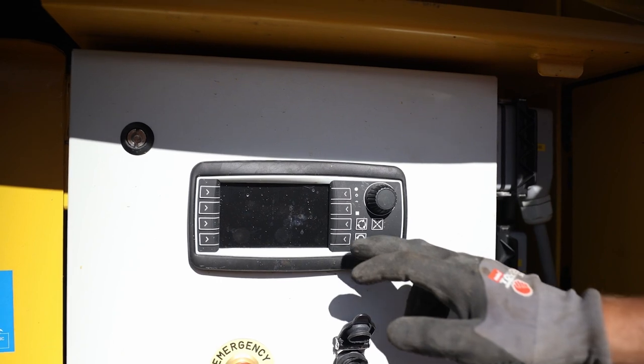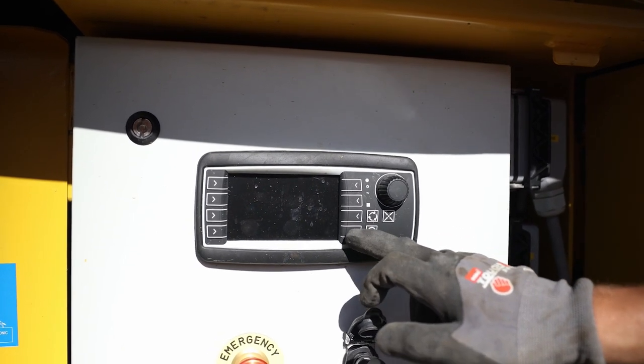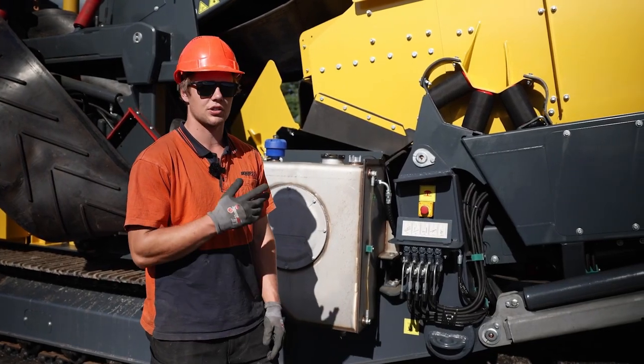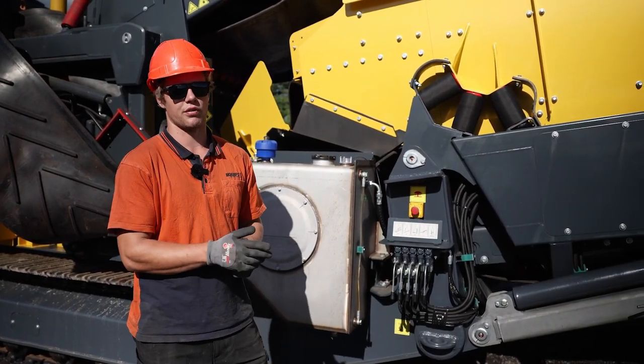Next we need to turn on the hydraulics using this button here. Then lift up the screen box so we can unfold the final conveyor.